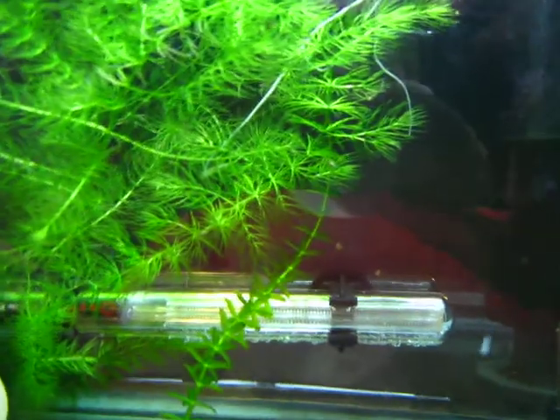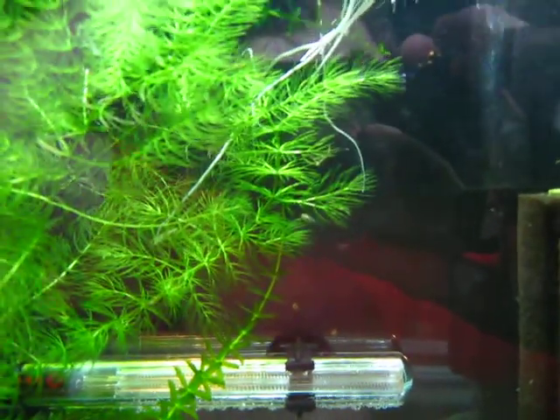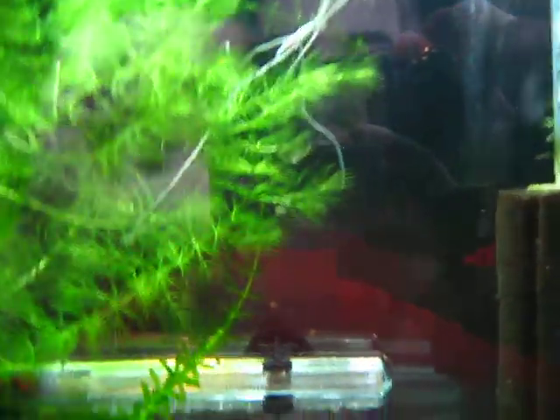Not all the babies are going to get food. But hopefully what I'm going to do in the future is start doing baby brine shrimp, and with that I'll get more and stronger Angelfish Fry.